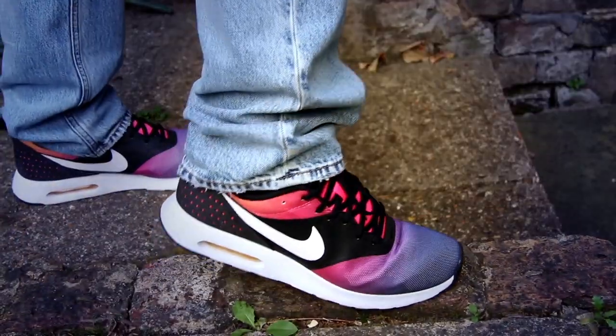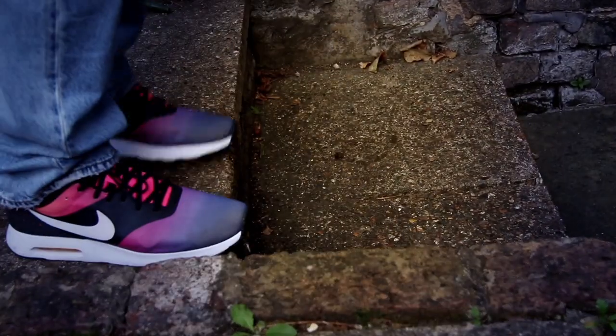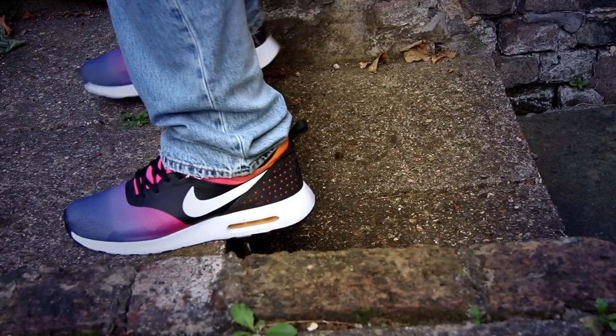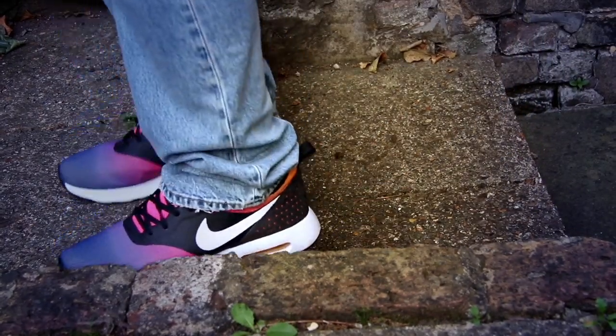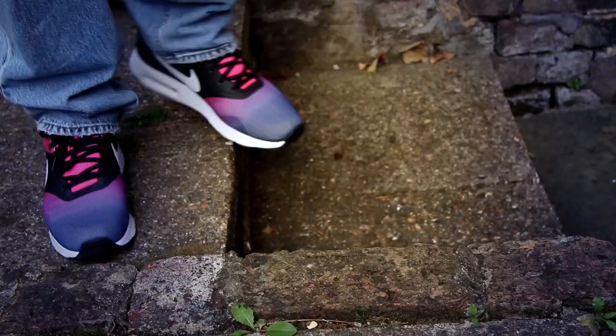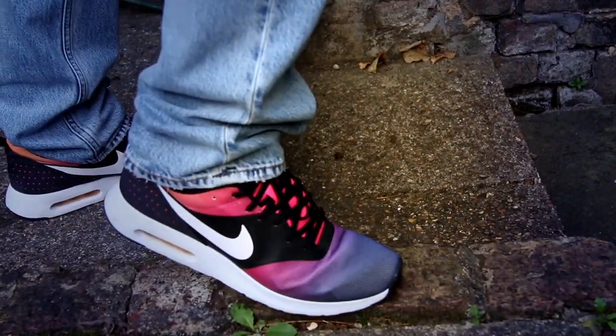The person selling them said they were worn just a handful of times but they didn't like them, so I snagged these. They're hardly worn compared to mine. These will probably last me another five years — I had to replace them, I love them so much. If you see the Nite Joggers, get them. They're a really great gym shoe — not for athletic running, but very comfortable. Out of all these trainers, it's my go-to. I also have them in other colors and will continue to collect them.